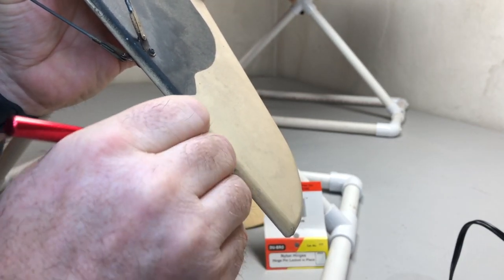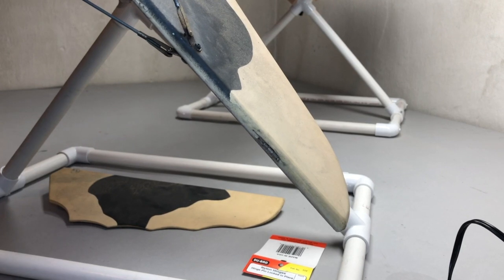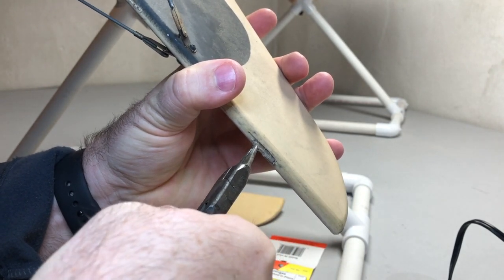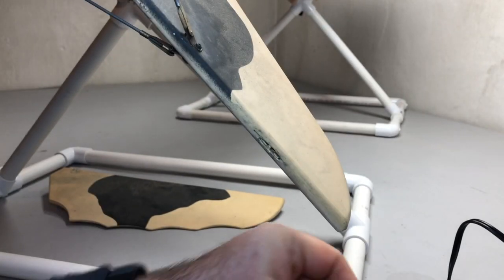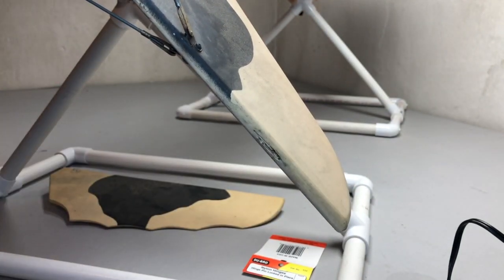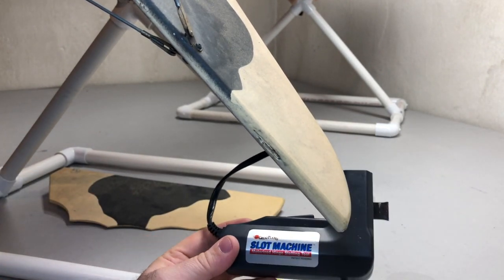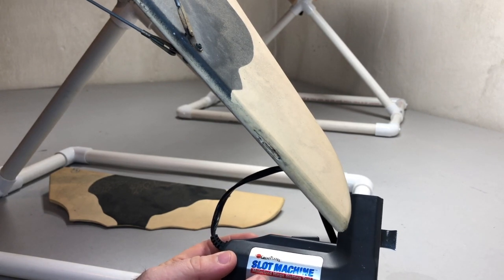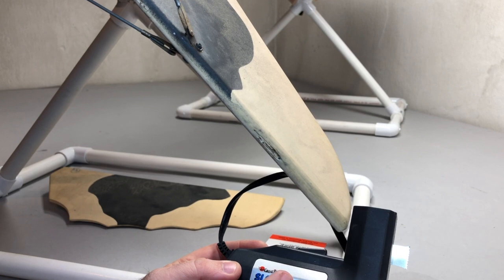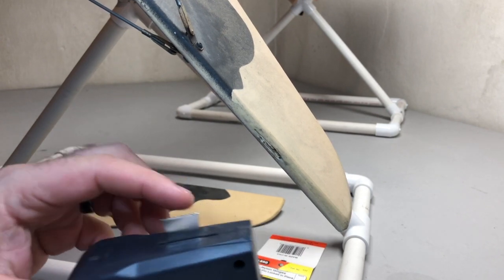Once you get that done, the hinge should pull out very easily. Just be careful not to crack the balsa as you go. You can see that hinge pulls right out. Now I normally go in and clean this up just a little bit. A little bit of balsa shavings is actually a good thing because that will help adhere when you put the new hinge in. I also use one of these older Great Plains slot machines — a motorized hinge slotting tool. This is perfect for this application; if you can get your hands on one at a swap meet or anywhere else, it's a great find.